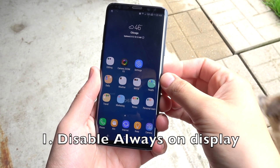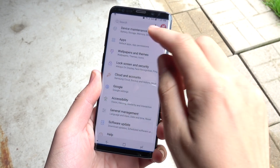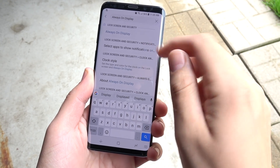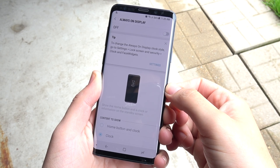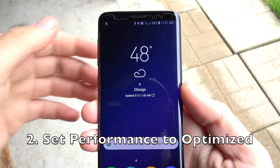Number one is to disable the always-on display. Go into Settings and locate always-on display by typing in the search bar. When you get there, go into Lock Screen and Security, then Always-On Display, and tick it off. I know that's a nice feature, but it drains 1% to 2% throughout the day, and that's enough reason to disable it to save some battery.